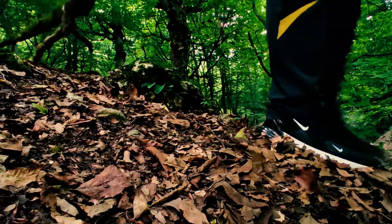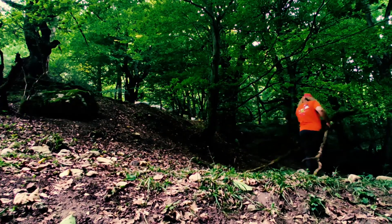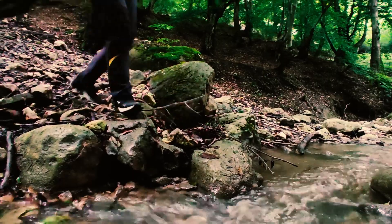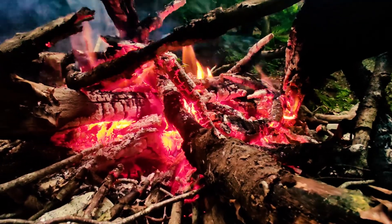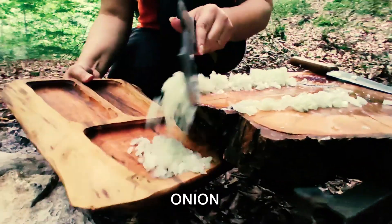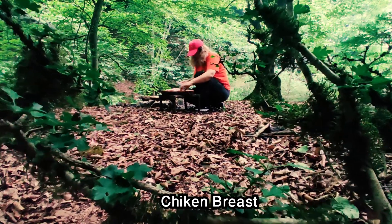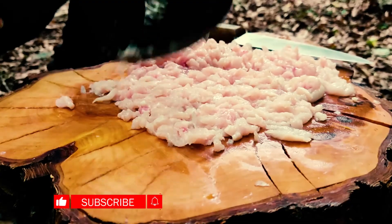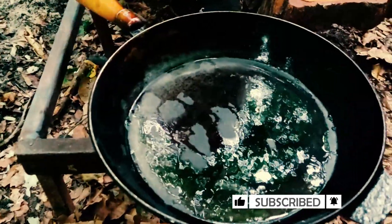Here we go. So I'm going to put the [ingredient] in the middle. It's so healthy. What can you do? I don't feel it.